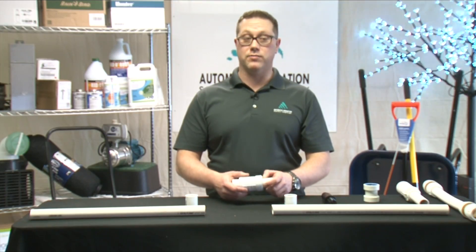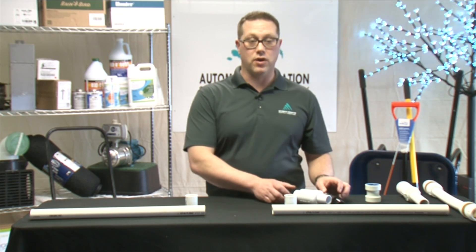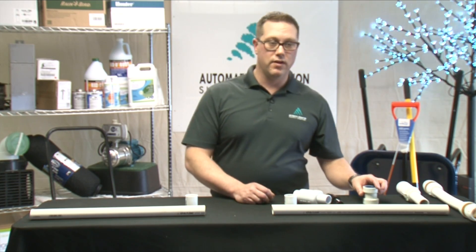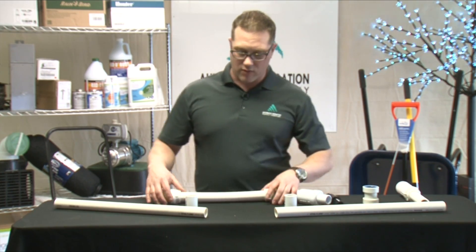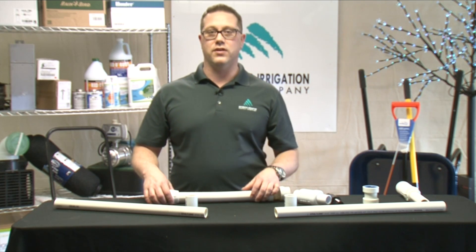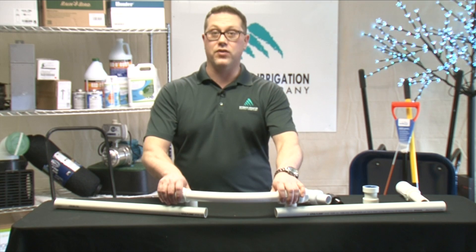These expandable type repair couplers are available both in PVC and poly. They're also available in solvent weld or push-on. Flexible couplers come in handy when the two pieces of pipe no longer align and you need to get around something — for instance, a tree that's been dug or a fence post. In this case, you can flex the coupler to repair the angle that you needed.